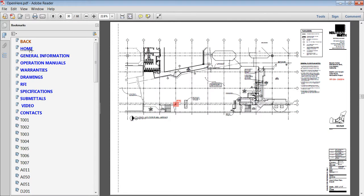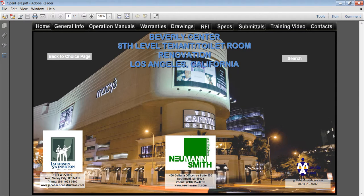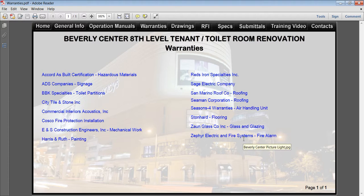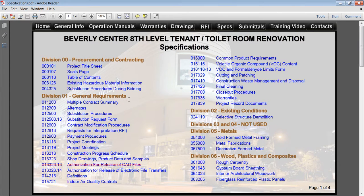The basic items are general information, manuals, warranties, and drawings. General information has the main players and other miscellaneous documents. Warranties can be organized by spec order or alphabetical. Specs are linked to each section.